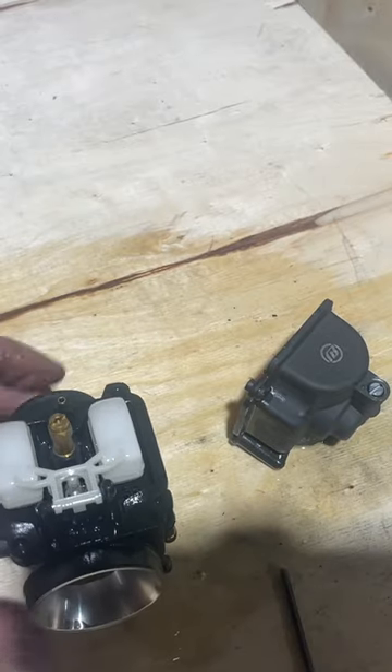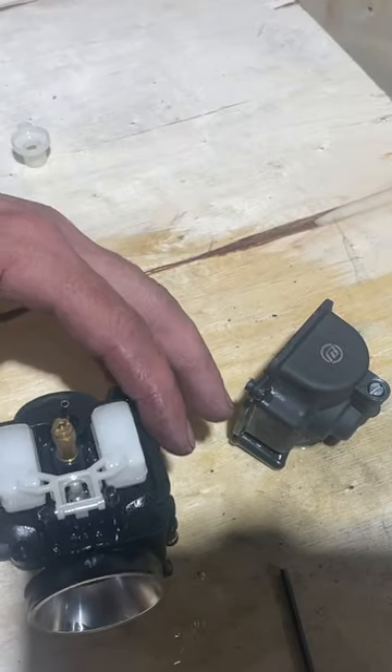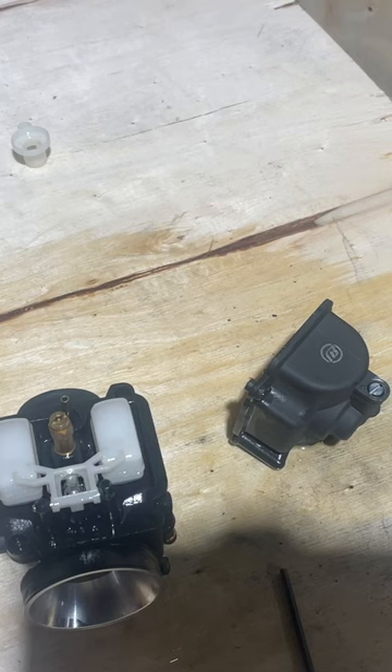There we are - this one's actually pretty clean, but we're going to go ahead and take it apart anyway and clean out the jets. Just take that little plastic piece off to the side. You don't have to worry about taking your float off unless you're having a problem with the float. Right now I'm just going to clean the jets, so let's take these jets out.